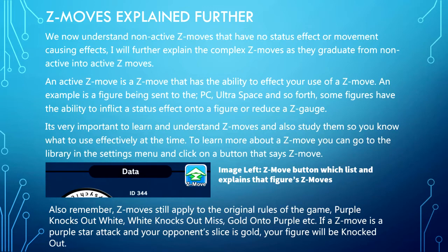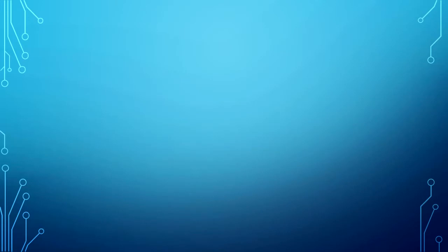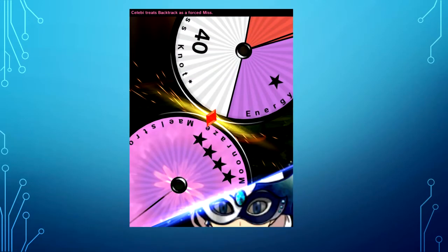Remember, Z moves still apply to the original rules of the game: purple knocks out white, white knocks out gold, gold onto purple, etc. If a Z move is a purple star attack and your opponent slices gold, your figure will be knocked out. This is an active Z move wheel in action — meaning it actually does something to the opponent that actively changes the field.